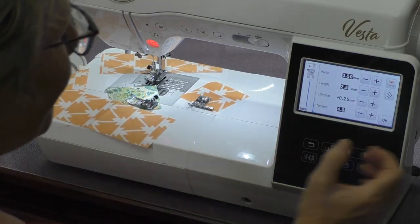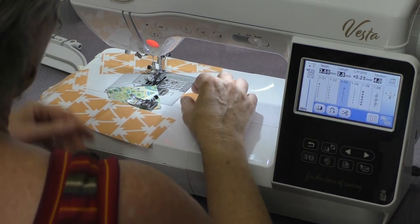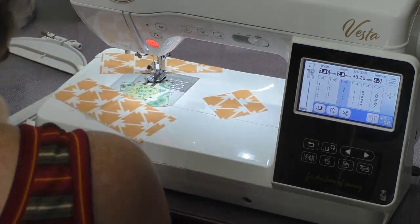You can use the guideline on the foot, but if you have a vision issue like me, sometimes you see it a little differently than your neighbor does, and you can set it up exactly for what you like. Having done that, I could put it in the memory if I wanted to. I'm ready to go.